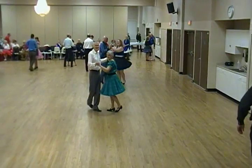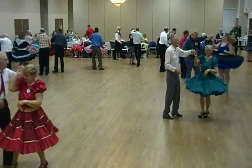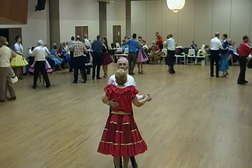Waltz, balance left and right, twirl by, through face, close, dip back and hold, maneuver, two right turns.